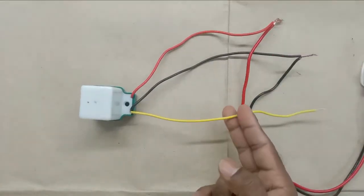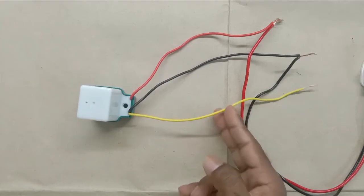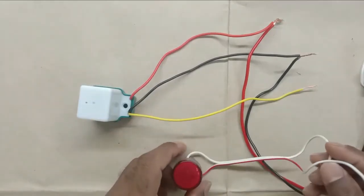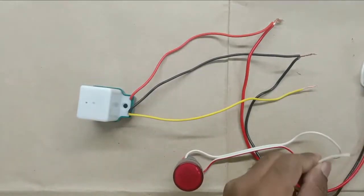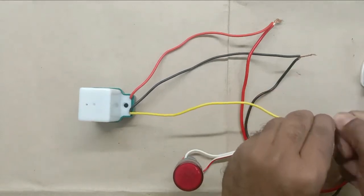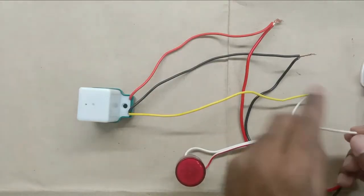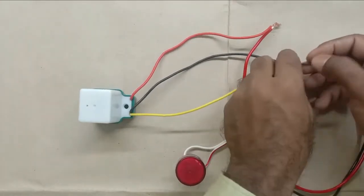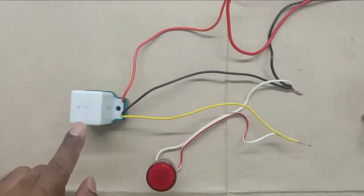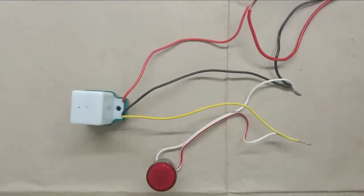After this, we get the output command in this yellow wire. What we will do is connect a lamp with this — take the phase supply wire of the lamp and connect it with the yellow wire. After this, take the neutral wire of the lamp and connect it with the neutral power supply wire. Now we will provide power supply to this sensor by connecting the socket.